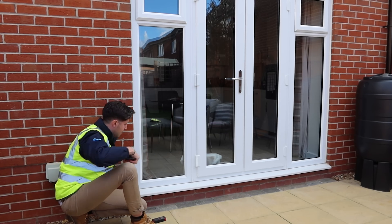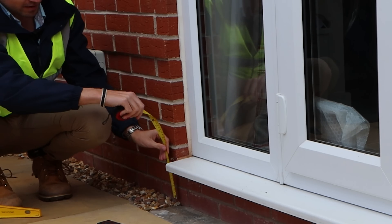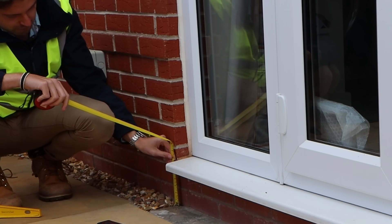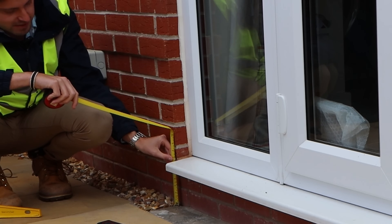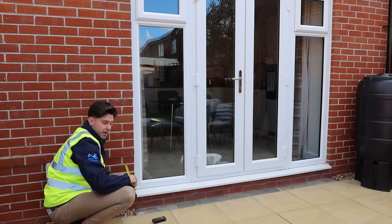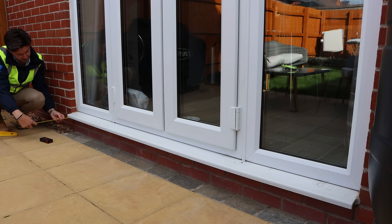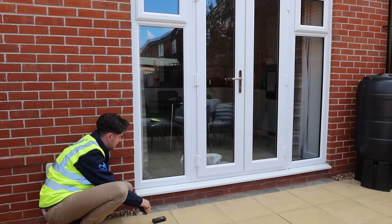Whilst we're measuring, there are other things we're going to want to measure, such as the height of the doorstep from the floor. Here we have 180 millimeters as the height. We're also going to want to measure how far the step sticks out from the wall — here we have 55 millimeters.